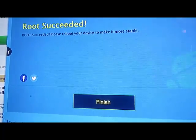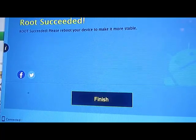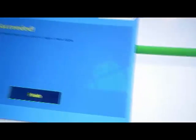Again, it says root succeeded. Please reboot your device to make it more stable.